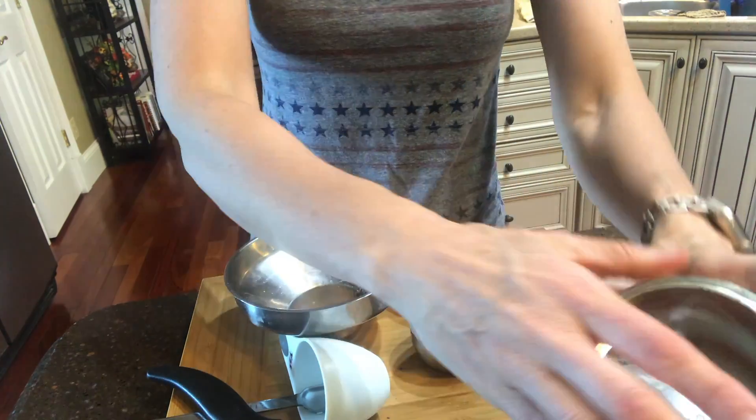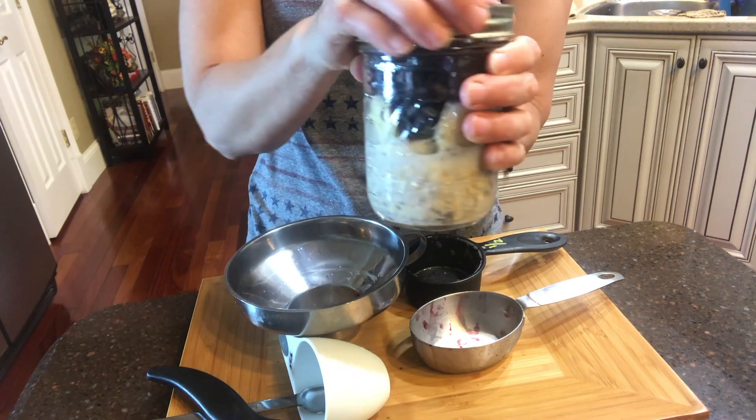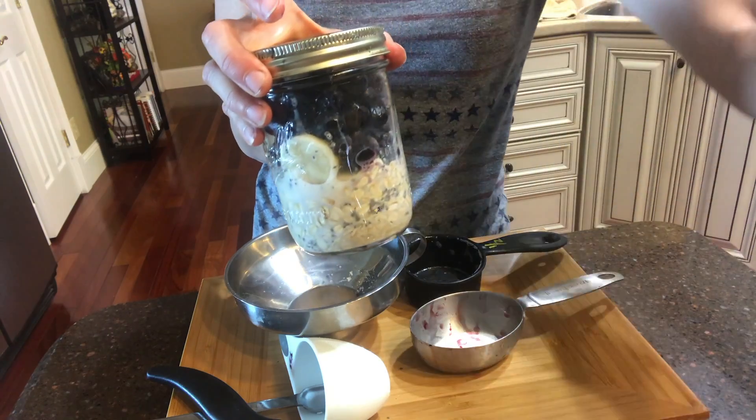I only have frozen blueberries right now, so that's what I'm putting in. We'll put our lid on — that's good enough. We'll put it in the refrigerator and see what it looks like tomorrow. Okay, let's see how this tastes. Just gonna take the lid off and put in about a tablespoon of maple syrup.